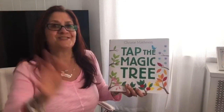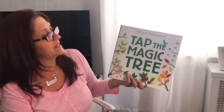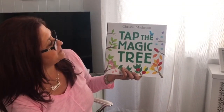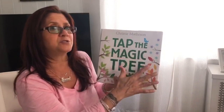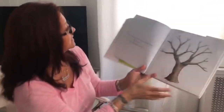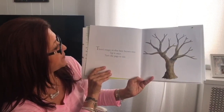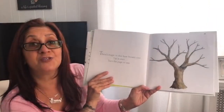Hi friends, it's Gemma and Kendra. Come join us for a story — Tap the Magic Tree by Kristi Matheson. Friends, follow Kendra. Kendra's gonna show you exactly what to do. See what happens with this magic tree. Are we ready? Okay, here we go. There's magic in this bare brown tree. Tap it once, turn the page to see.